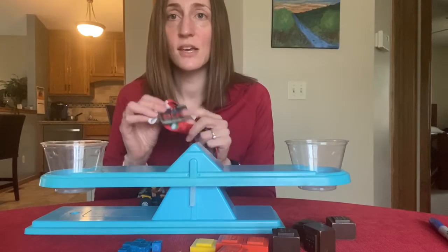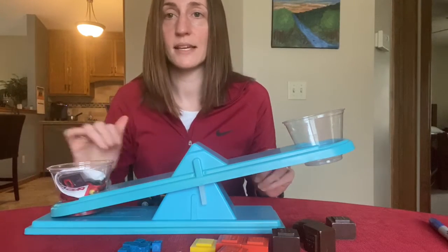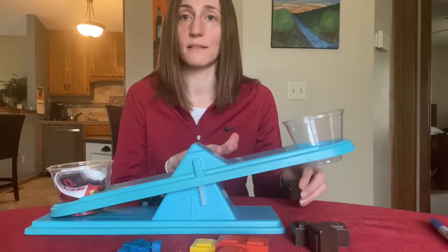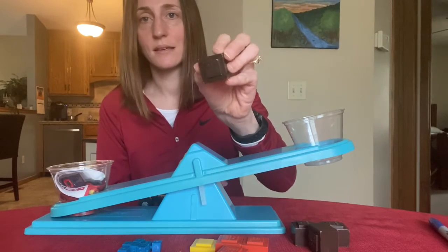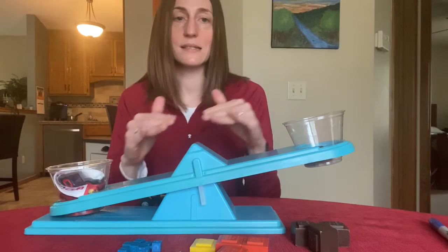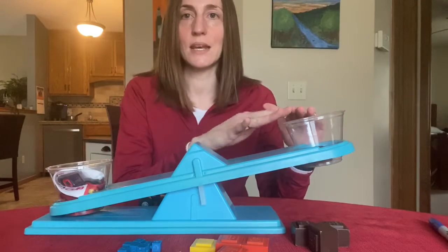Let's try this using this metal. I'm going to go ahead and put this metal into this side of the balance, and I need to make sure that I'm adding the mass pieces until the other side is level. I'm going to add a 20 gram piece and it barely moved, so that tells me that I still need to add more. It tells me that my metal is heavier than 20 grams.